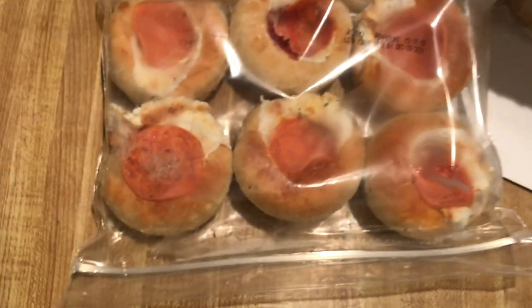The pizza cupcake is a family-owned business and has been around since 2018. They are what you would think they would be — pizzas in cupcake form. It's dough, sauce, cheese, and a topping. They currently have two flavors: margarita and the one that I ordered, pepperoni.